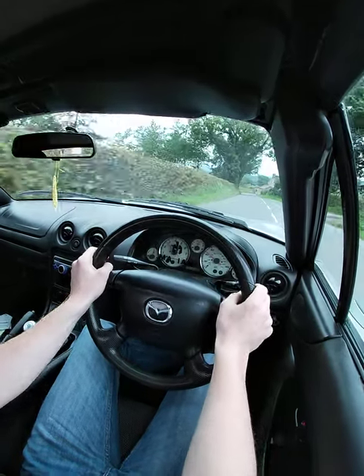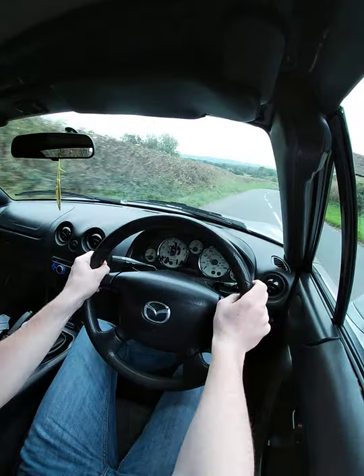Look at them all looking behind — very angry people, probably thought I was doing 100 miles an hour through the village.